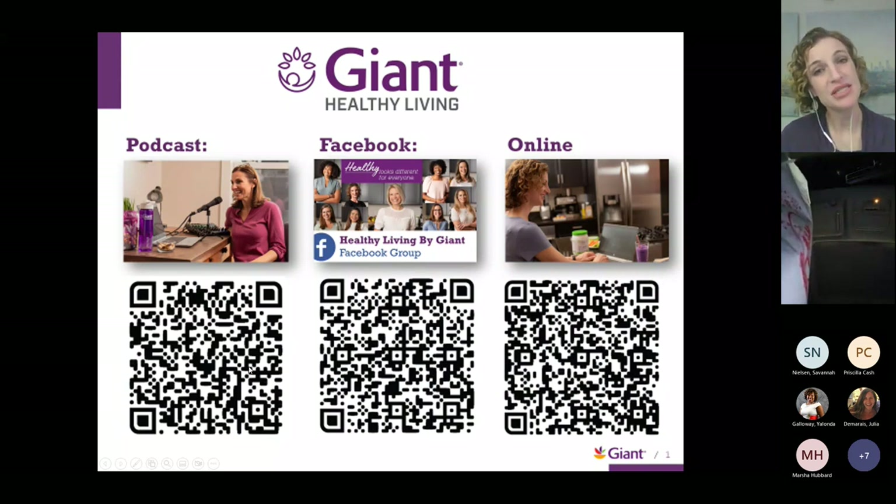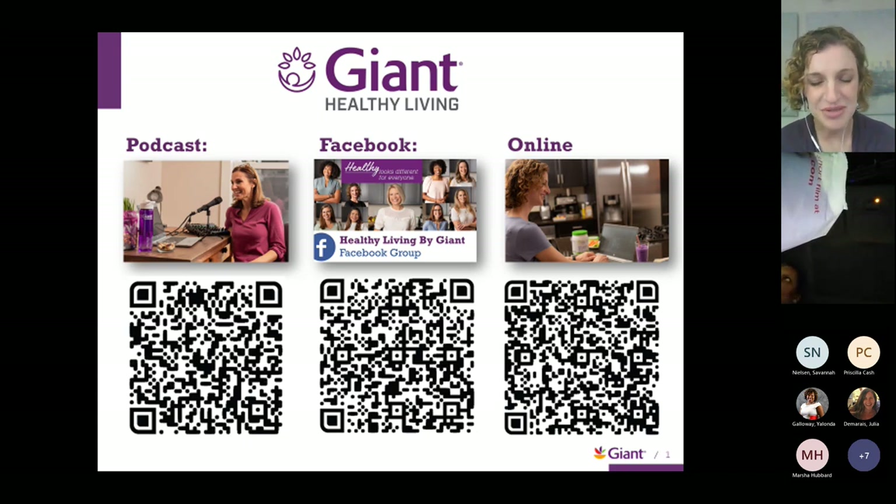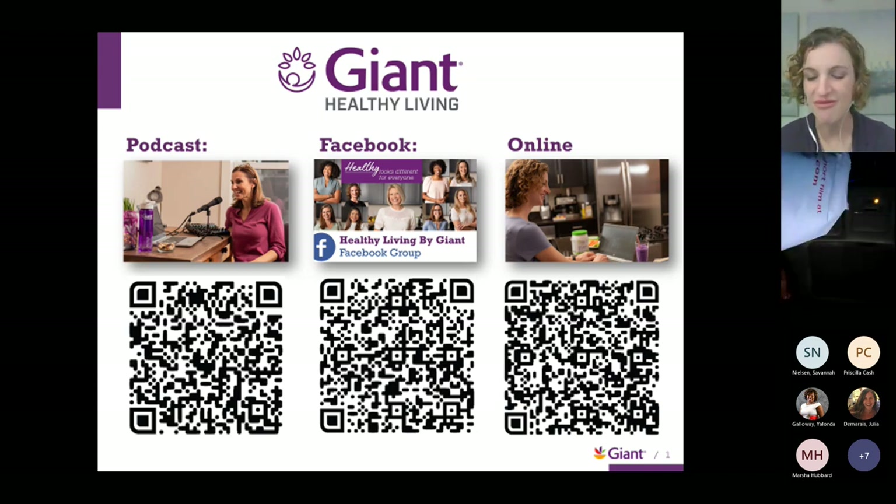As we wrap up today, just a little bit more about what we do at Giant. We have our Healthy Living Team providing free services throughout the region. Whether you'd like an individual consultation to talk in more detail about your needs, you can scan the QR codes on screen to go directly to our website. We're also on Facebook and TikTok. And we have our Healthy Living by Giant podcast — over 100 episodes on topics from new products in store to managing heart health or diabetes — something for everyone.